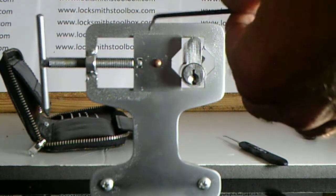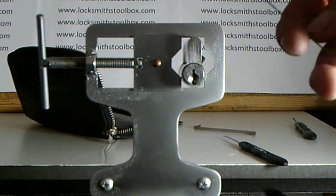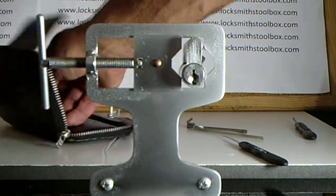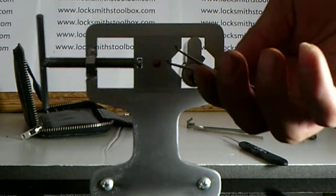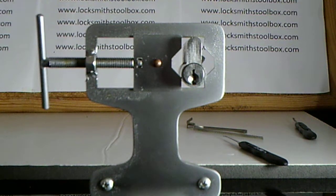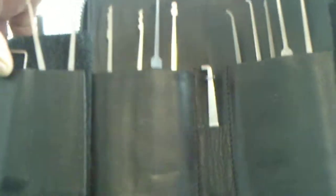The one I like the most is the double-sided tension wrench. It also has tension wrenches to suit tubular knobs — six or so tension wrenches. It's also got a double tension wrench suitable for cars, some houses, and letterboxes. You can see the range it comes with.